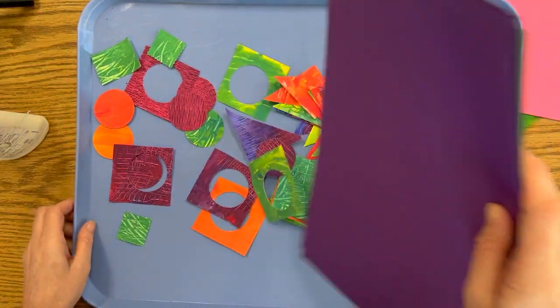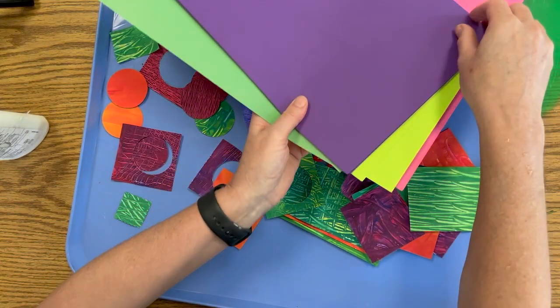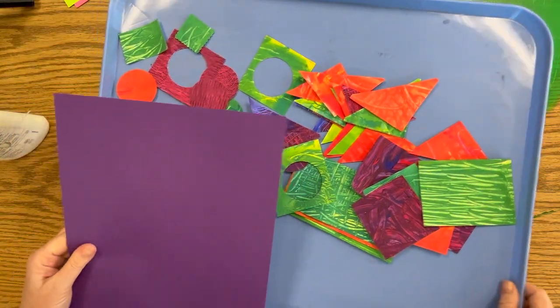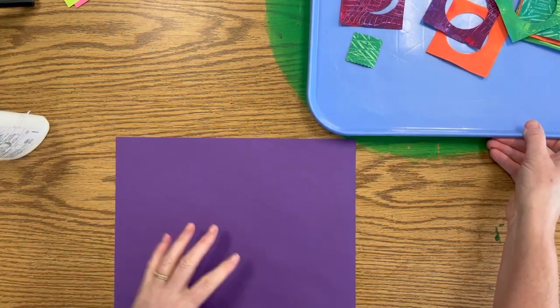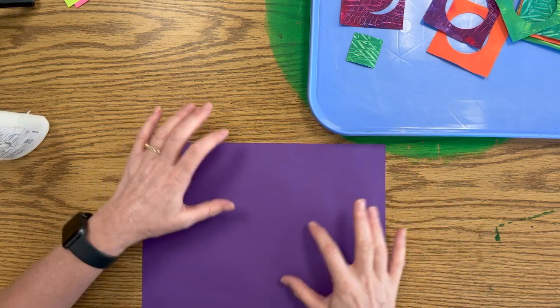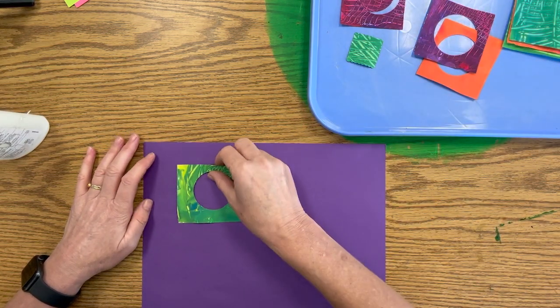First thing I'm going to do is choose what color paper I want for my background. I decided already I'm going to go with purple. We're going to share this tray of paper, so I'm going to slide it off and put it in the middle of the table where everybody can reach it. Then I'm going to start thinking about arranging my collage. Do you know what arrange means?